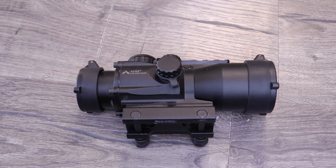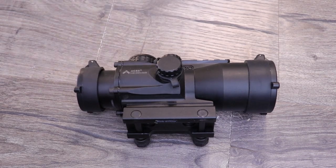Now I want to get into the reticle. If you're already familiar with the ACSS, this isn't going to be anything new. This is more for people who have no idea how the ACSS works and what the benefits of this reticle system are. It's really well thought out and has a real purpose — everything in the reticle is there for a reason. If you know how to read it correctly, it will help you out in a lot of situations.